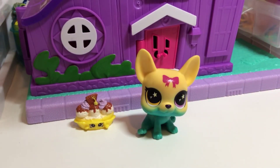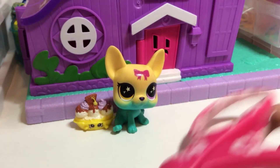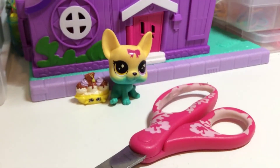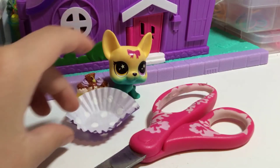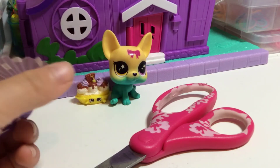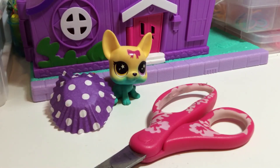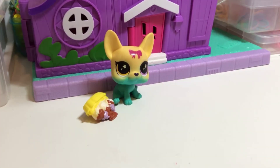First thing you'll need is any LPS that has its ears up. You'll also need scissors — get help with those if you're young — and a cupcake liner. Now let's get started!